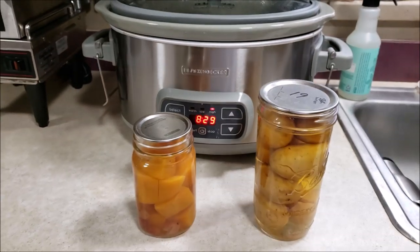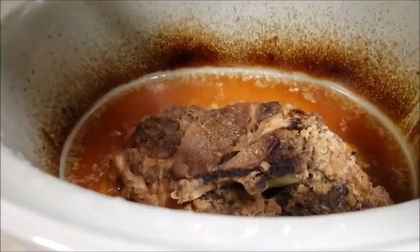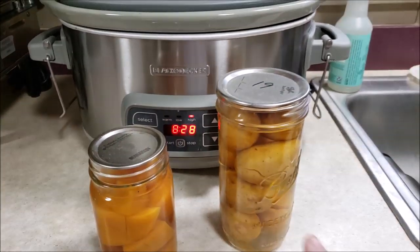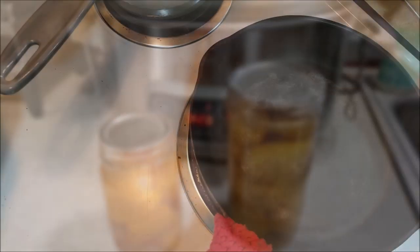Hello everyone and welcome to Sutton's Days. Today's going to be another quickie. Phil put a pork roast in the crock pot this morning and it's been cooking. It smells amazing in here and we are going to have some potatoes and some butternut squash to go with it. So let's get started.